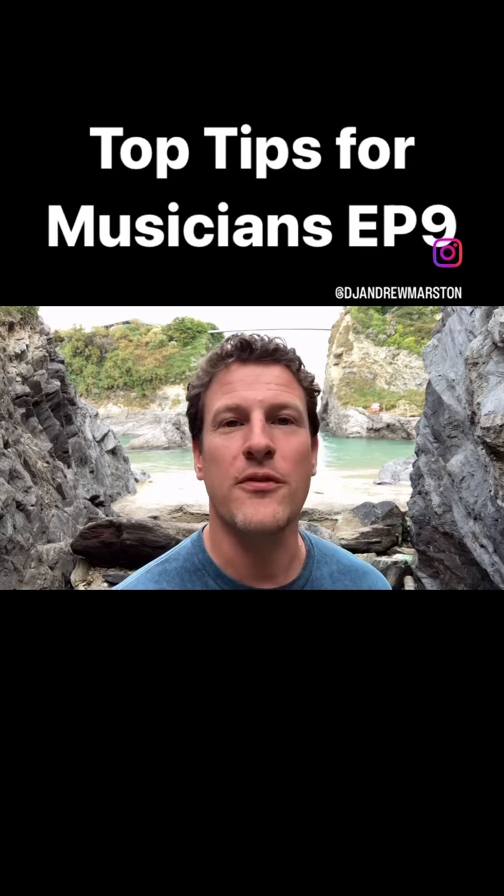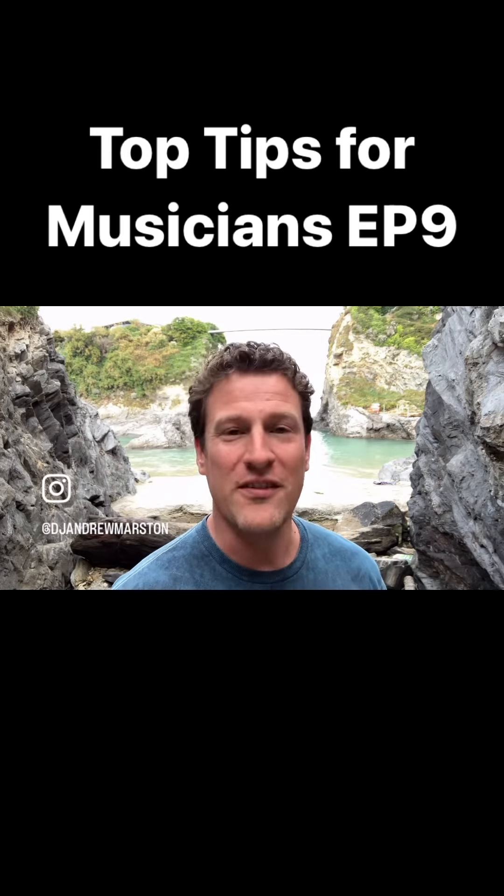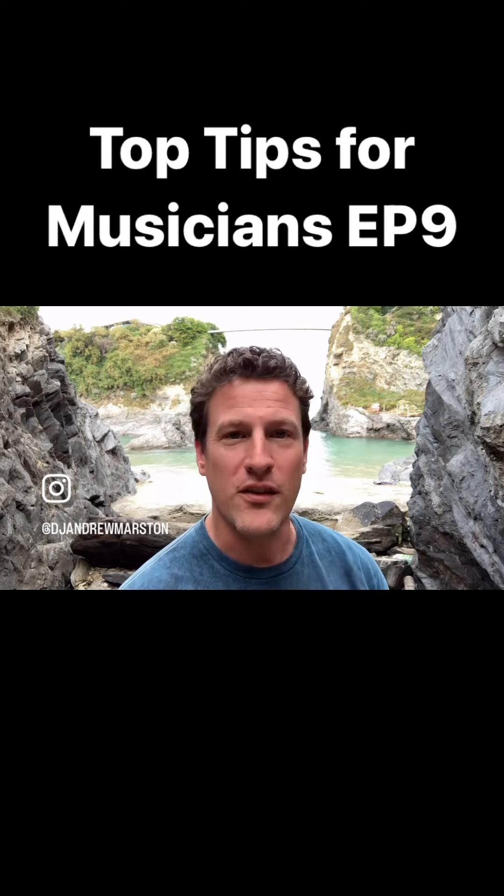Today's top tips for musicians comes from Newquay in Cornwall. So you've written an incredible song — that's it, right? Wrong, because actually there is so much more that you can do with that track.